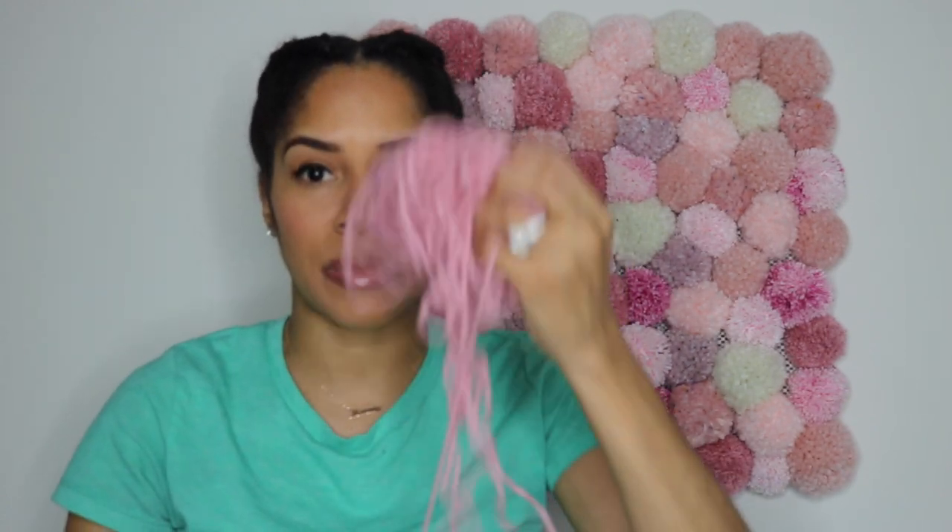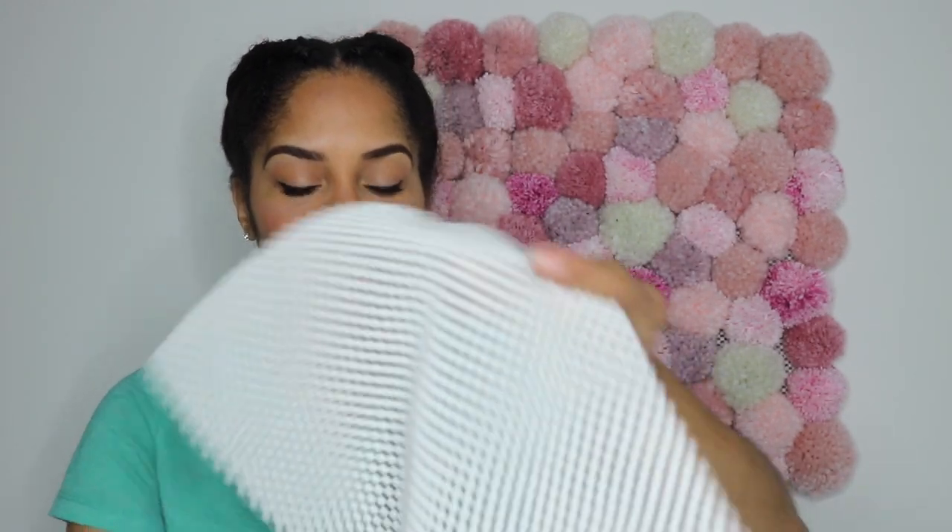So you need the pom-pom maker, you need some yarn, and then you need this — I got it at Ross, or you can get it at Home Goods or Walmart. It's a carpet stopper mat — you know, the thing you put under your carpet to prevent it from sliding. I got this from Ross; it was like three bucks. You can do any size you want — smaller or bigger — and make it fabulous.